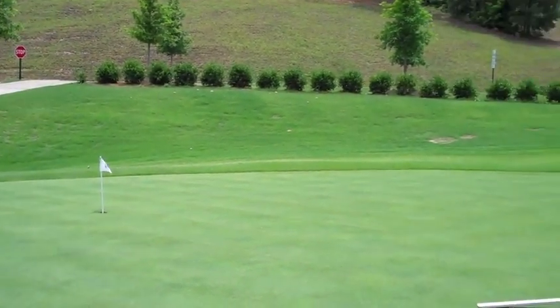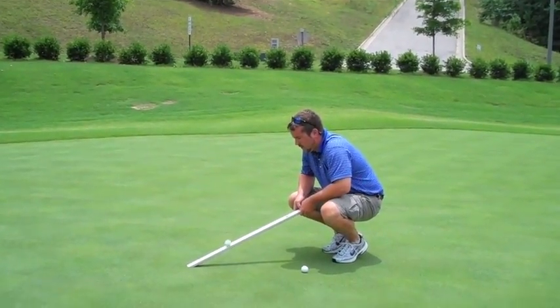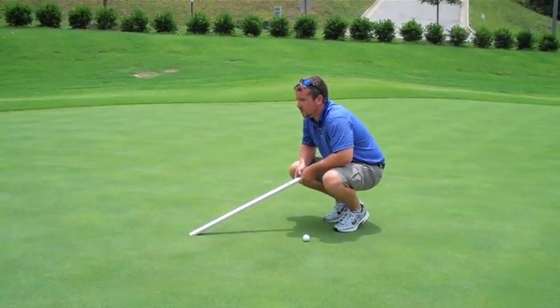The reason I use three balls is it gives you a better estimate of how quick the greens are.